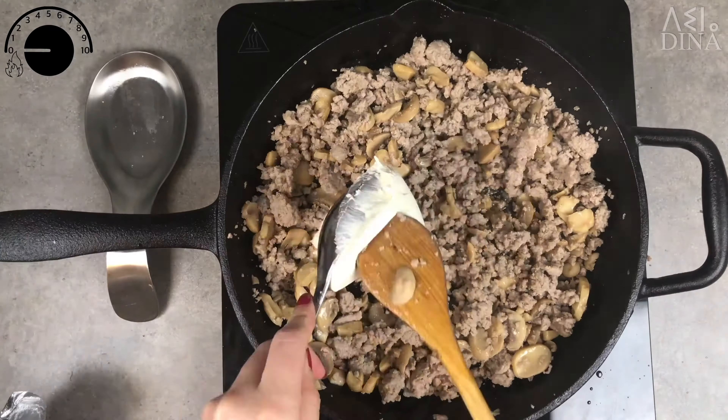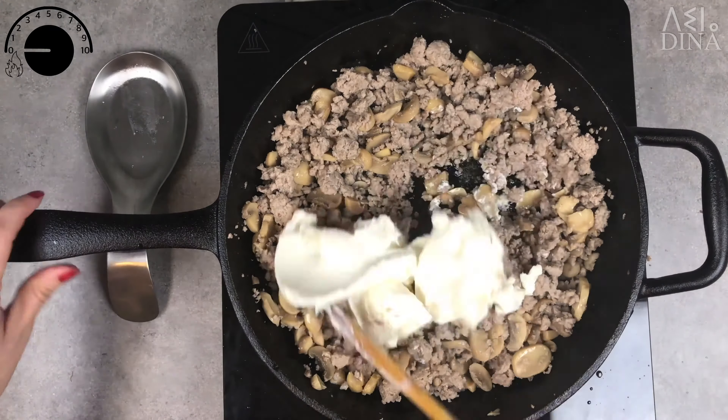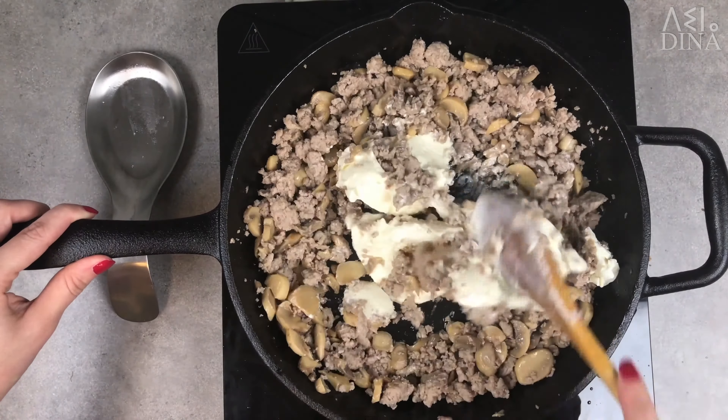Turn off the heat and add about 300 grams of cream cheese. Combine and let rest for 1 or 2 minutes.